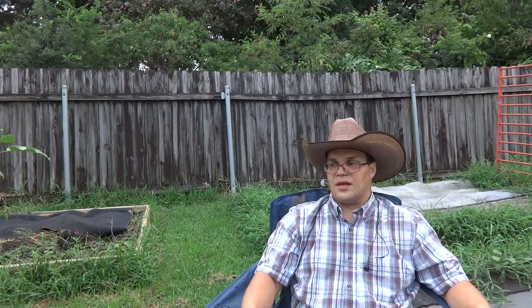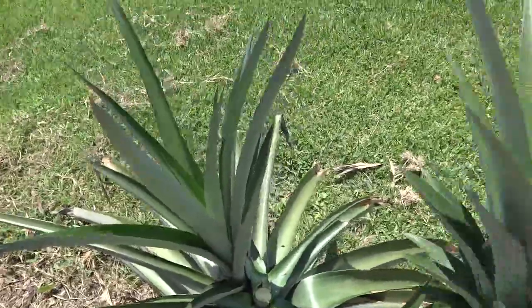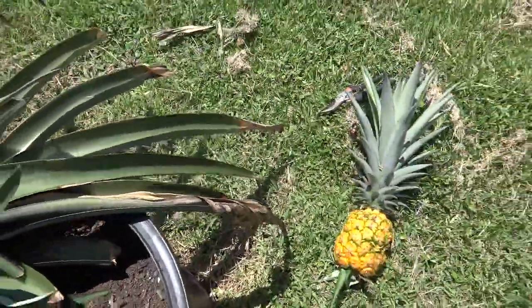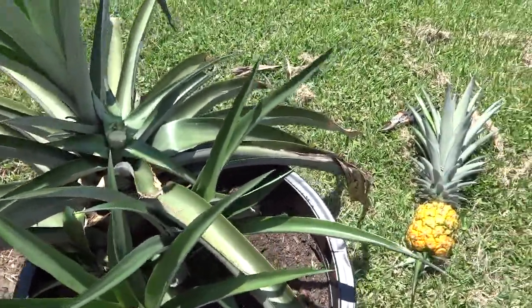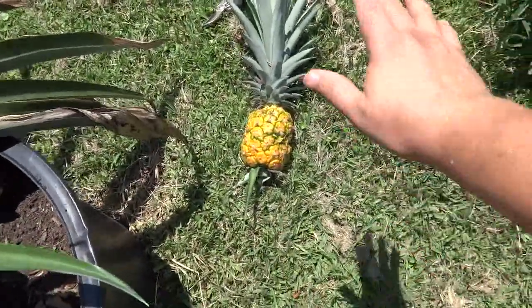Two years for that result. I'm going to keep going with what I have in the bucket and see what happens. Next time I'll harvest earlier and keep better track of it. Any comments or questions, leave them down below. Thank you all very much for watching — this is Grow Me Something Mister, see you later everybody.